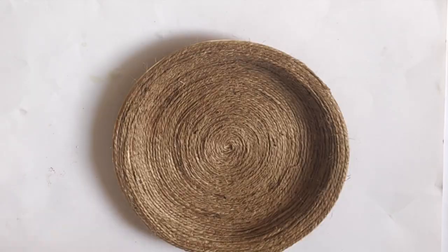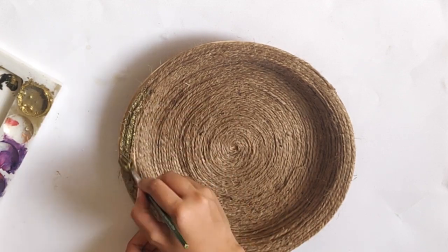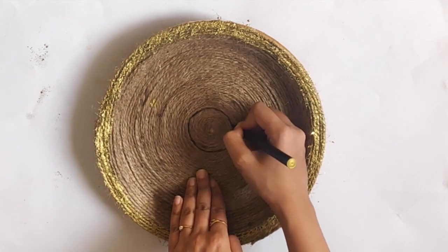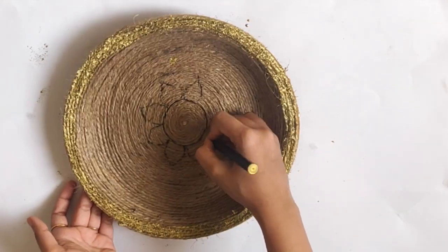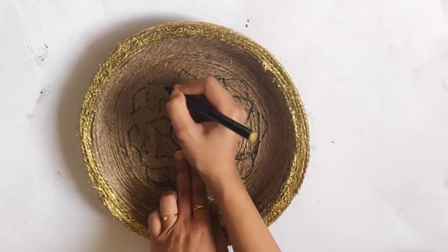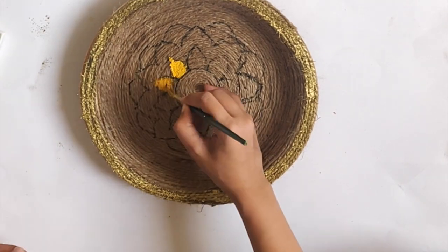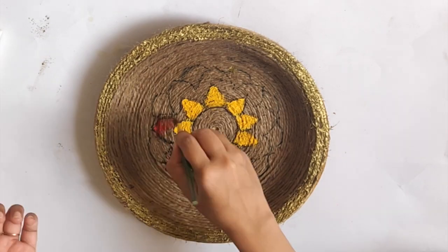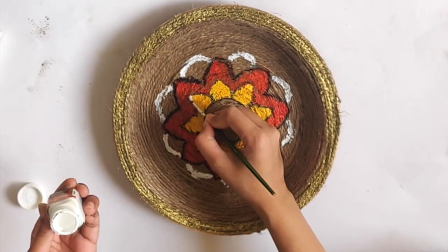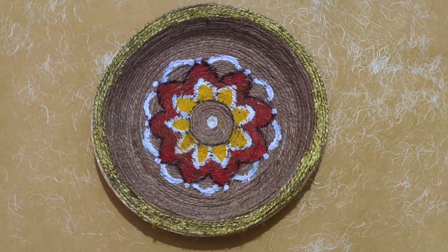And once the plate was completely covered with jute rope, I started painting it. First, I painted the border with golden acrylic color, and then started making a simple floral pattern on the plate using sketch pen. And then again filled the flower with acrylic colors. And my last beautiful ethnic plate is ready.